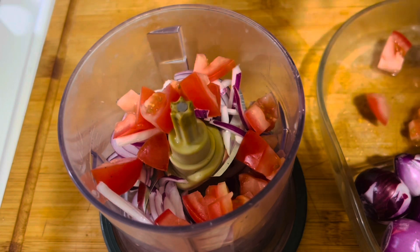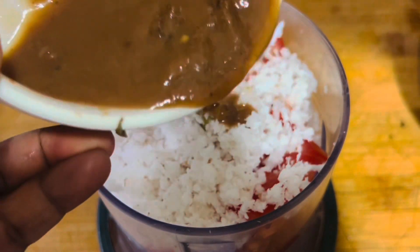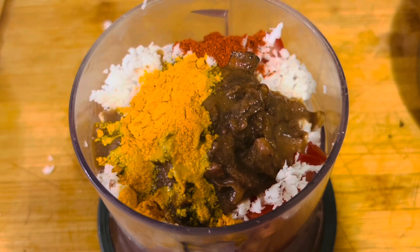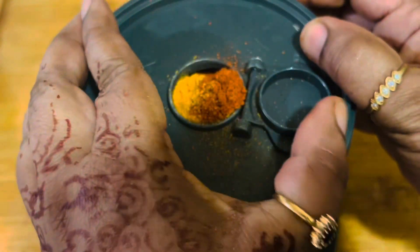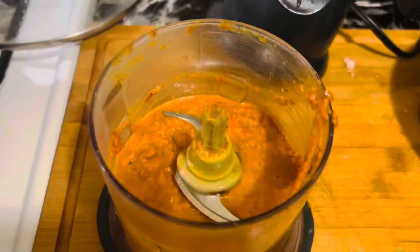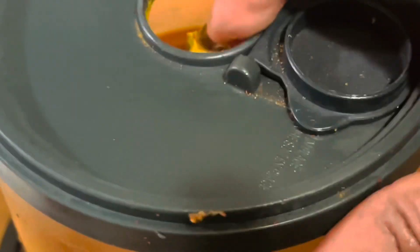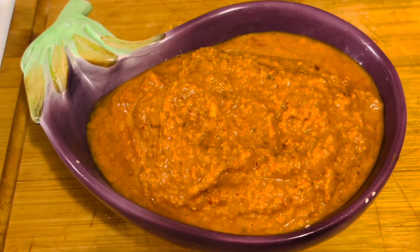Now let's grind the masala paste. Add the onions, tomatoes, and shredded coconut, then add the tamarind pulp, half a teaspoon of turmeric powder, and two teaspoons of red chili powder. Blend into a fine paste. I forgot to add the salt, so let's add some salt and blend again to a very fine paste, then set it aside in a bowl.